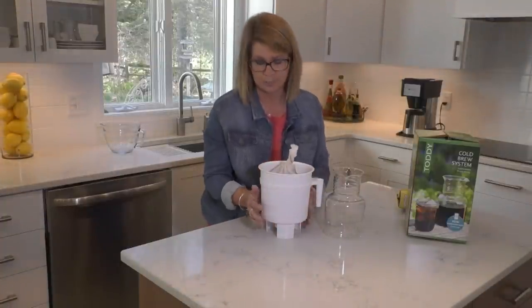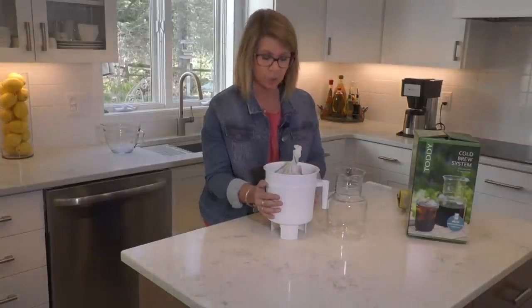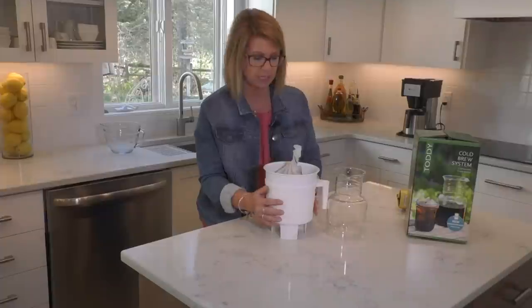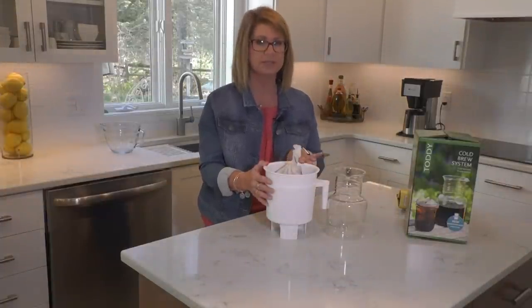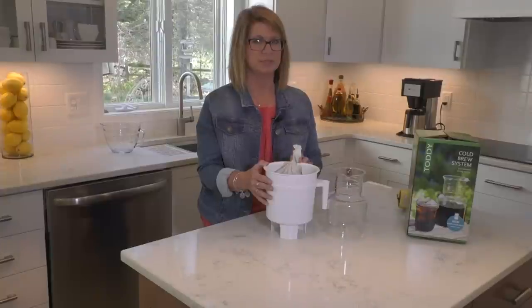This can stay right on your counter overnight, or 12 to 15 hours. Or you could put it in your fridge, whatever you would like. So this is going to take about 12 to 15 hours. We'll let this steep and then when we come back we're going to enjoy some delicious cold brew.